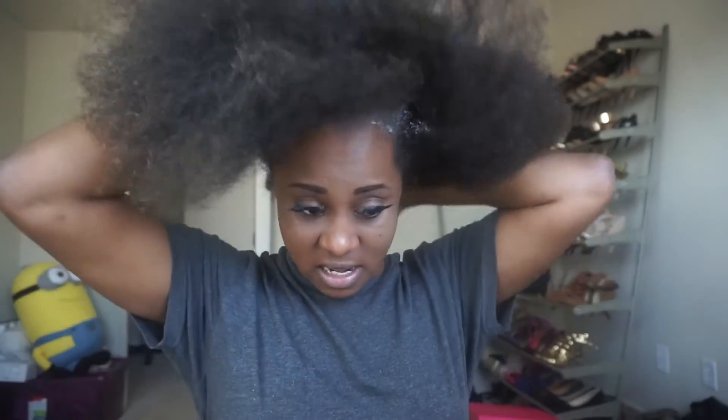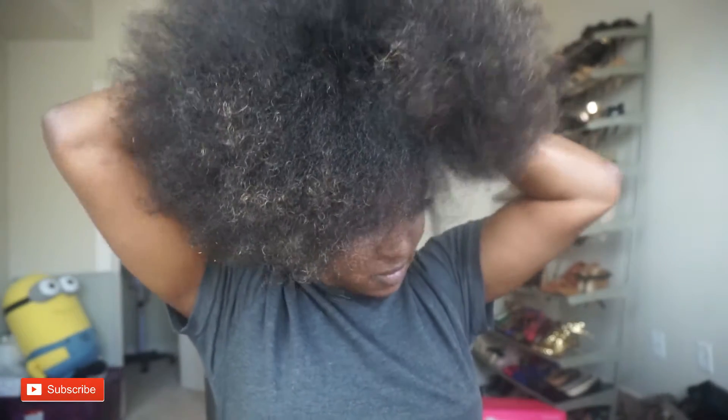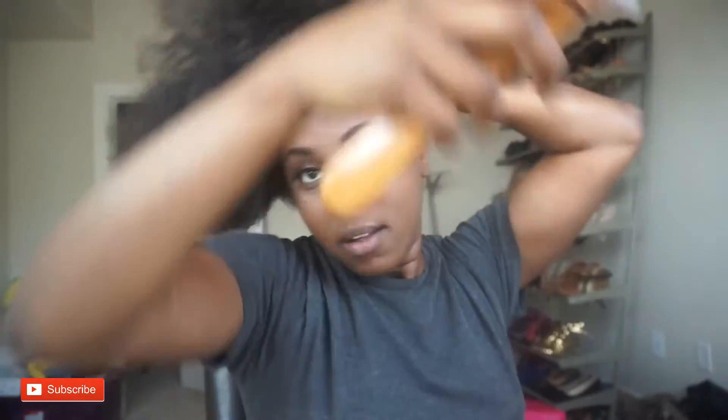So now what I'm going to do is pretty much slick — oh, a lot came out — slicking my hair up into a puff. I'm using the Shea Moisture Curl and Style Milk to give it some movement so I can mold and shape it better, because it was a little dry. Just putting some of this on, so yeah.